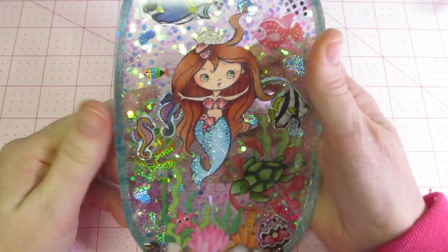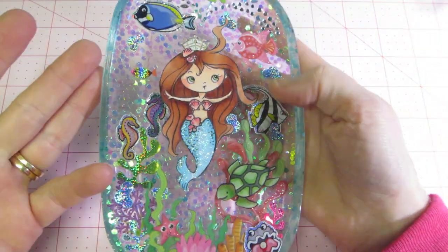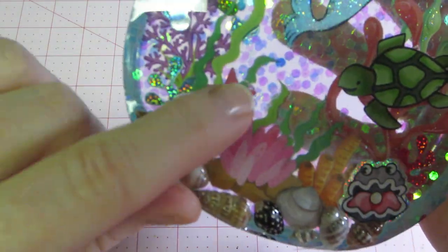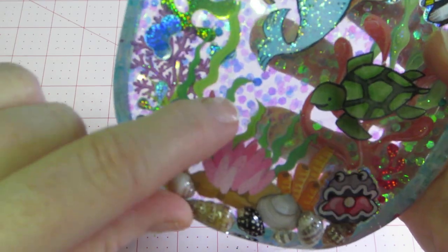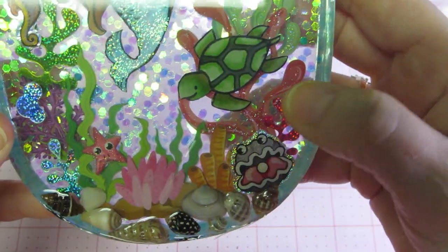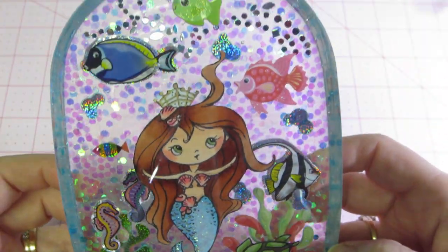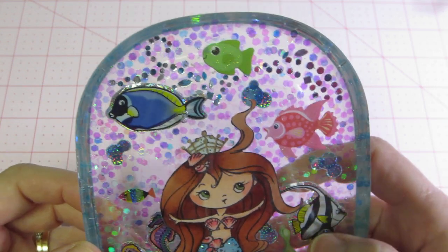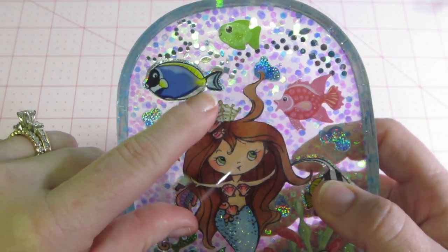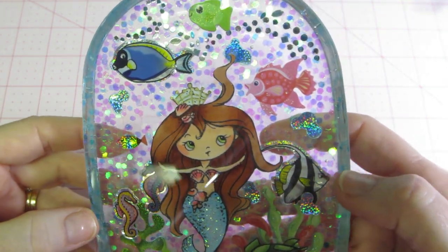She turned out pretty good. I have a few bubbles, nothing major, because it is an underwater scene — it's not really noticeable. There are a couple micro-bubbles on the starfish that are a little noticeable. And just in general there are some tiny micro-bubbles, and there's a couple bigger ones right there — two of them, actually. But like I said, it's an underwater scene, so you kind of get away with that.